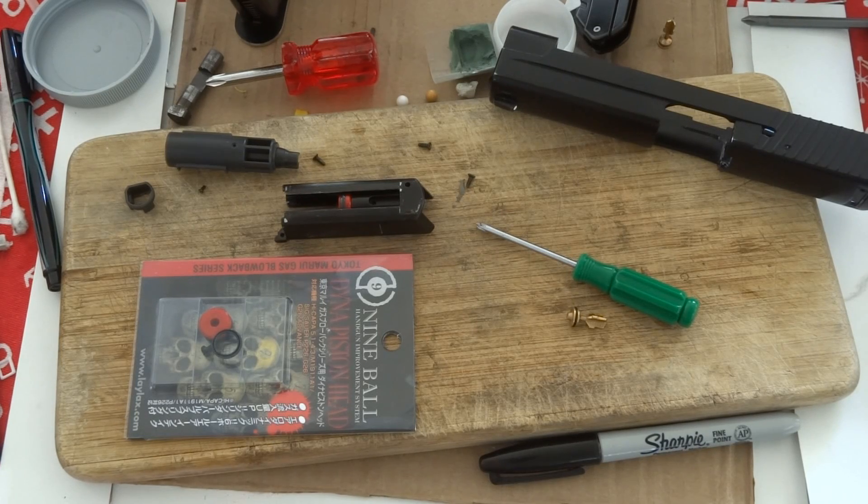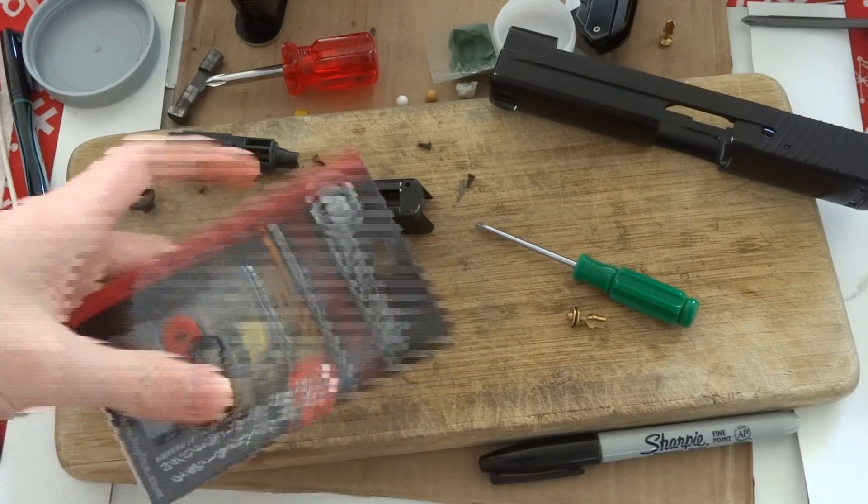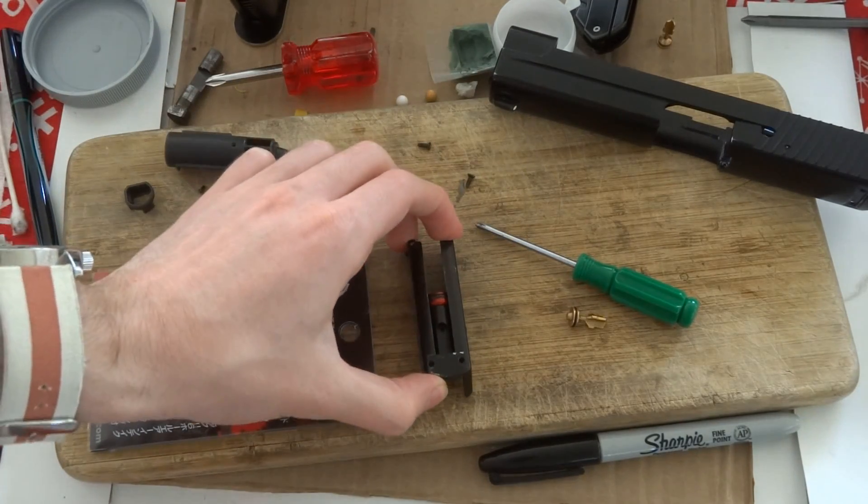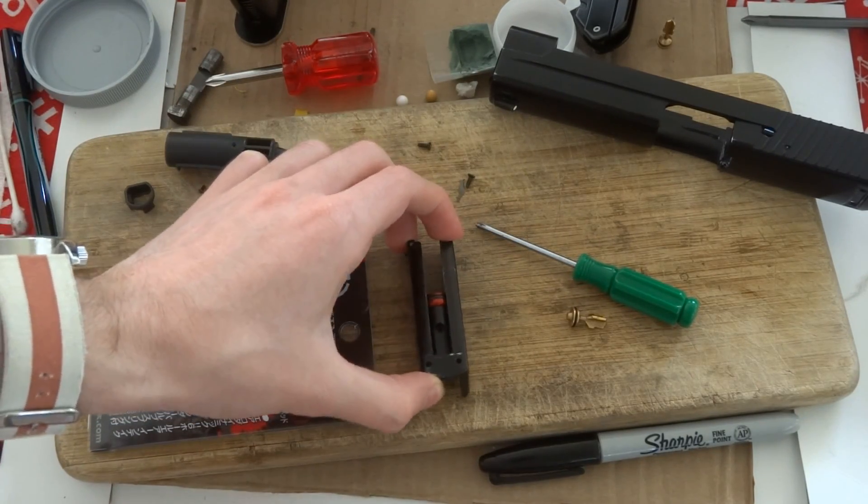Greetings my friends, it's Toppat here, and I'm going to be talking about something that I mentioned quite a while ago and completely forgot to make a video out of it. Actually, I didn't forget to make a video out of it, but anyway, this video is going to be about increasing FPS consistency and gas efficiency in gas blowbacks.